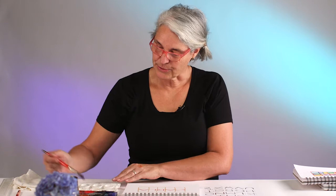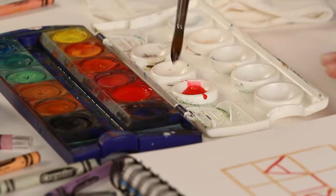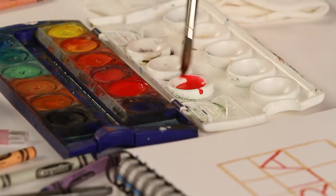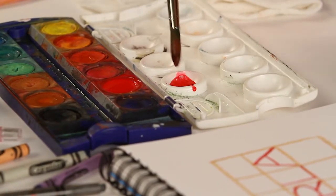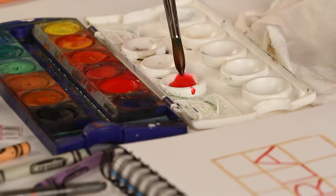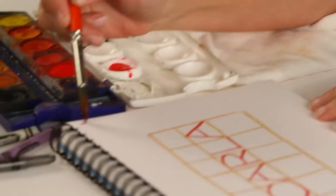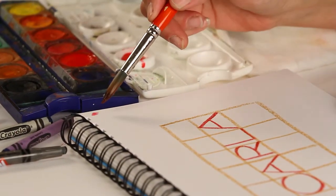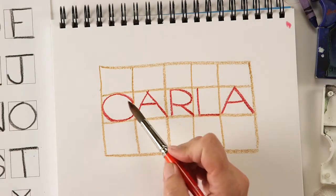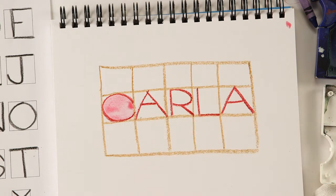I like to use watercolors so there are kind of two layers on top of each other, and we're going to do that today too. The first layer doesn't have to be that dark — you can use lots of water and mix up a lot of paint. I'm just going to test it on the side of my paper. That's a pretty good color, so I'm going to start by coloring in my C.